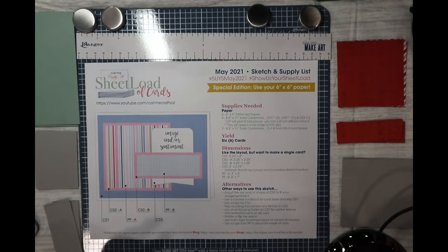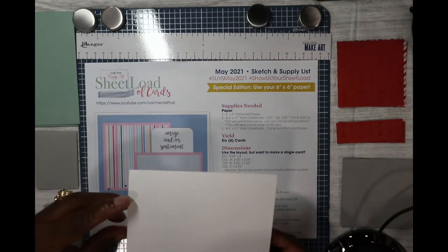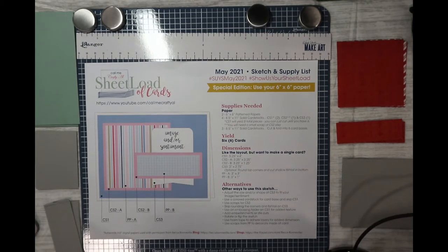This is Sheetload of Cards for May 2021. We're doing a standard A2 size card base that opens up like this. It's one of the special editions made only with 6x6 papers, which is really fabulous. You can use up some of those 6x6 pads that we all have, or if you have a 12x12 you can cut it in half and make a stack of these. Let's get started.